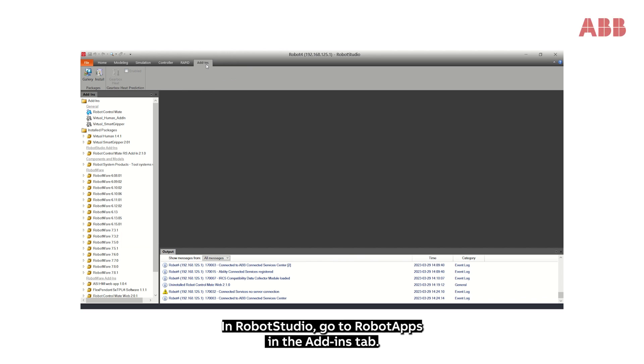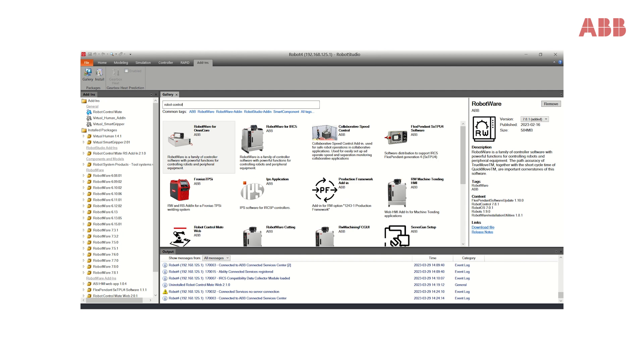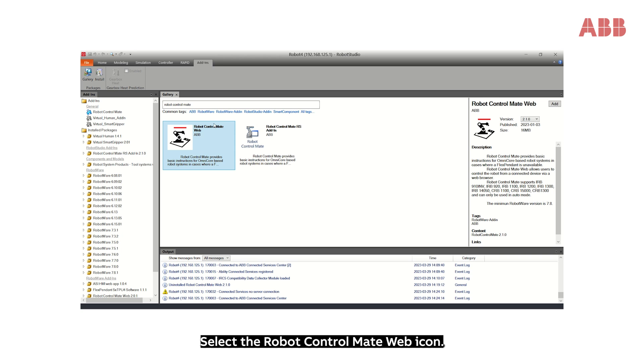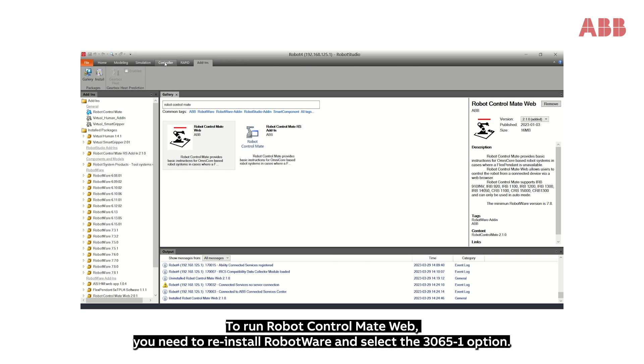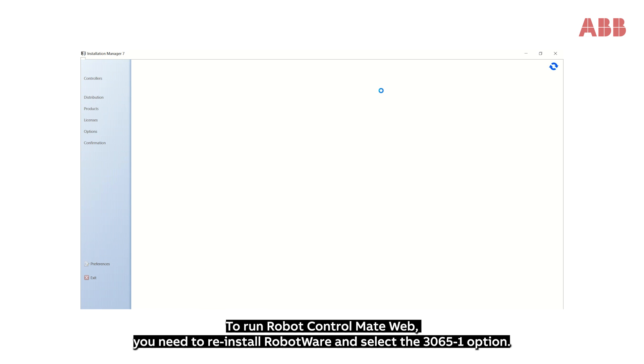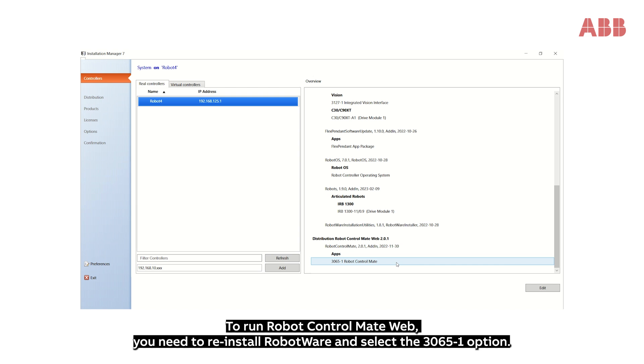Let's get started with the installation. In Robot Studio, go to Robot Apps in the Add-ins tab. Then search for Robot Control Mate. Select the Robot Control Mate web icon and click Add. To run Robot Control Mate web, you need to reinstall RobotWare and select the 3065-1 option.